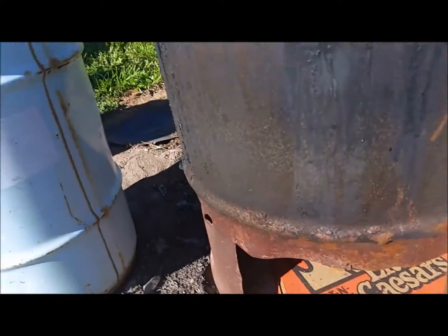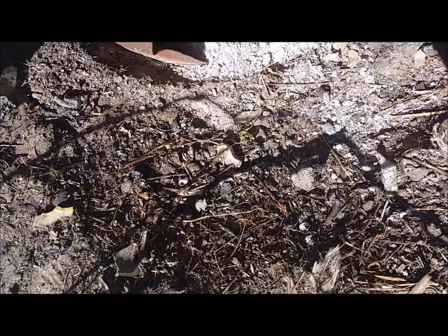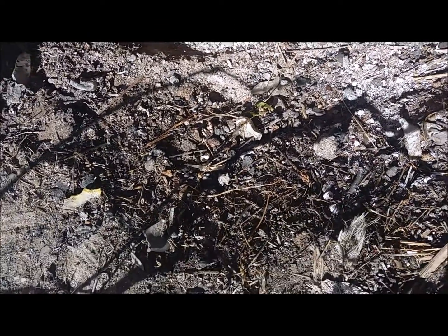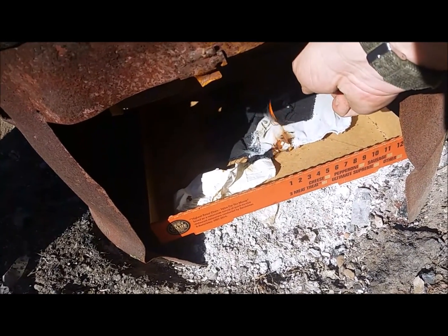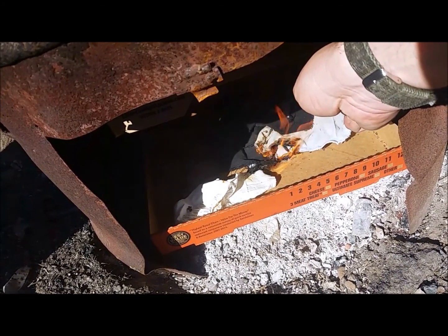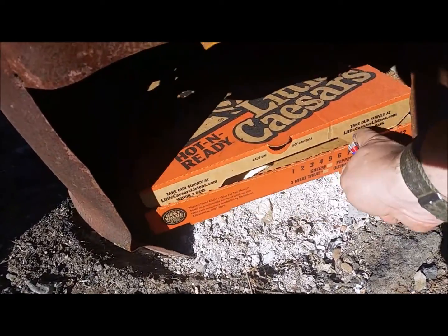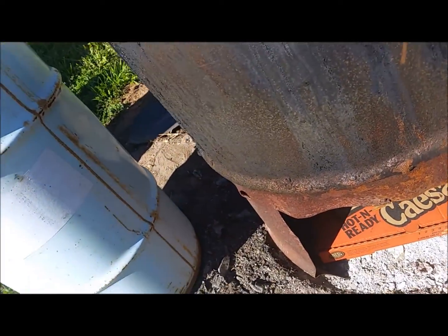We've got to close it up and light it. Now we're using a slightly different ignition method here. Light small cloth scraps in a box, once they get good and caught — which they seem to be — close the box up, then start stacking wood on top of it.